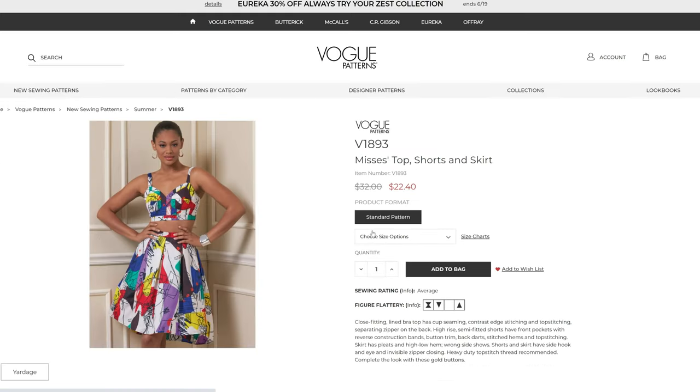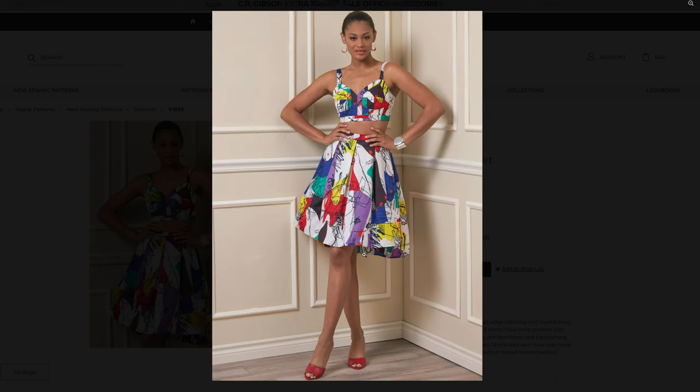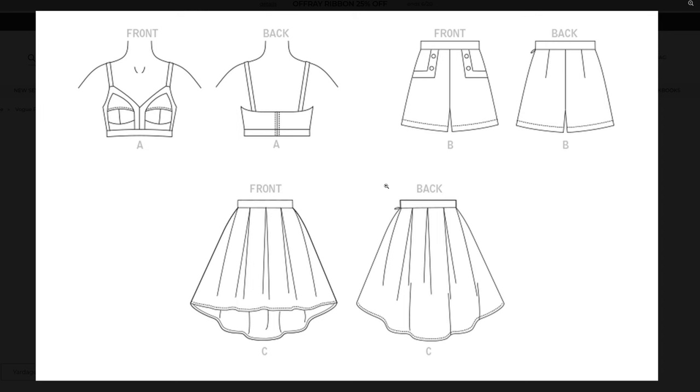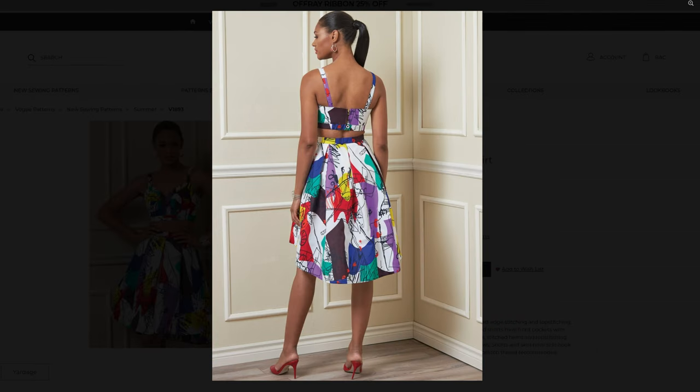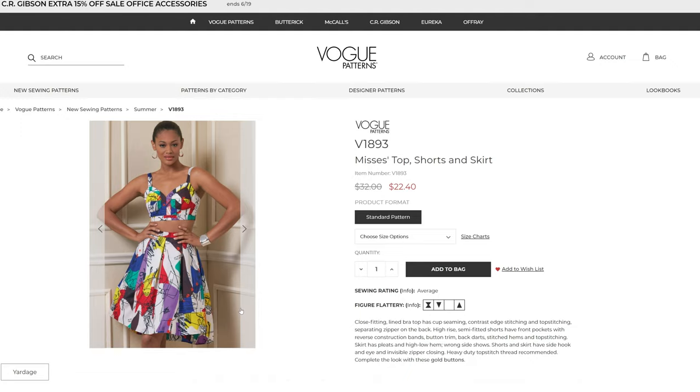Let's take a look at the bustier set. You get the bustier, the shorts, and also the skirt — all three are really cute. I would not mind making this little bustier. My question is how does it close? It uses a separating zipper for the top, so you'd need one of those. I wonder if you could swap that out for hook and eyes.